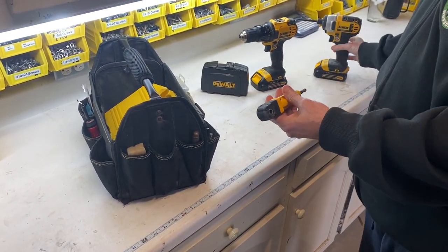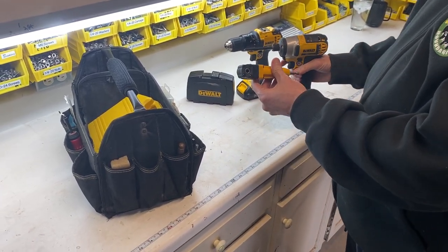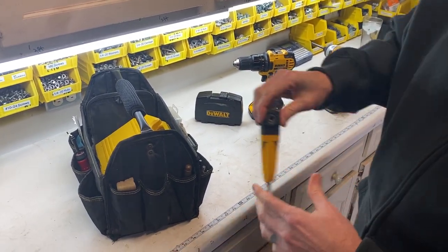This is a right angle attachment that goes into the impact driver — you could also chuck it up in the drill. It's really good for tight spaces and just takes standard bits.